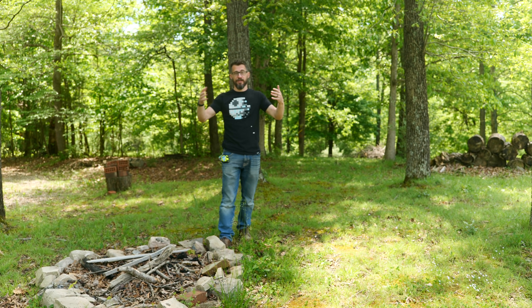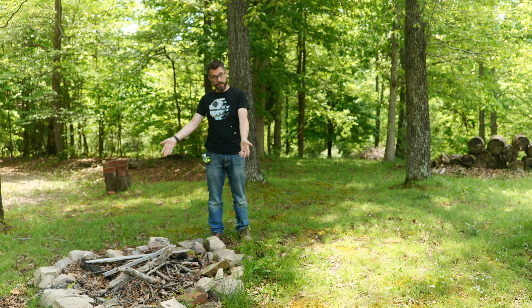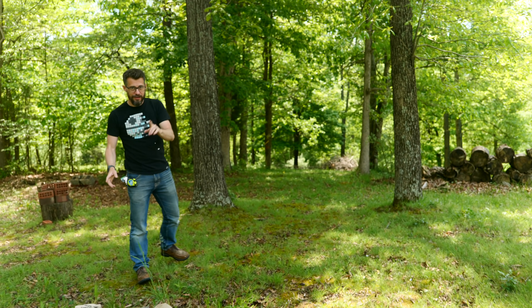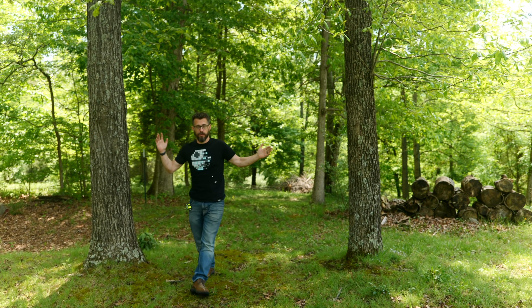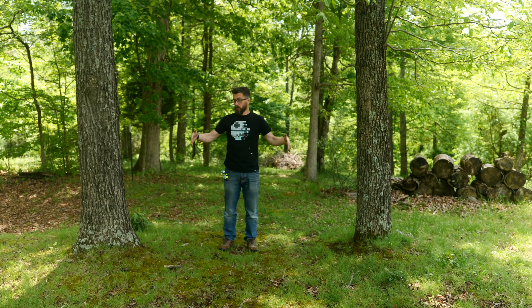We're back out at the farm, and since it's so beautiful — it's springtime — we want to figure out a way to spend more time out here, specifically around the fire pit, but we don't have anywhere to sit. The idea today is to make something to sit on, and I think I want that to be a swing. We've got a bunch of trees here, and these two are about 12 feet apart, so putting a swing right here, like a big porch swing, would be really cool.